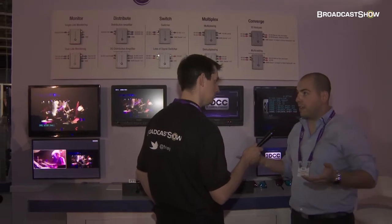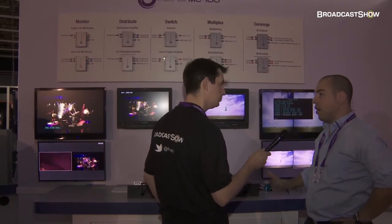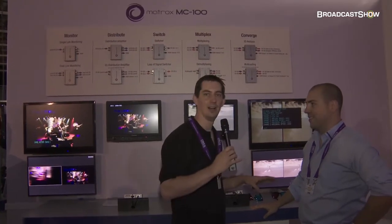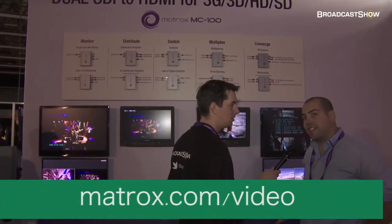This unit is going to be available by the end of October for €399 or £349. Sounds like an amazing product. If you're at the show, come and have a look at the Matrox stand. If you're watching this video after the show, you can go to Matrox.com/video, where you'll find information about this and many other video products. That's it from the Matrox stand — keep track of everything we're doing at IBC 2011 at broadcastshow.com.